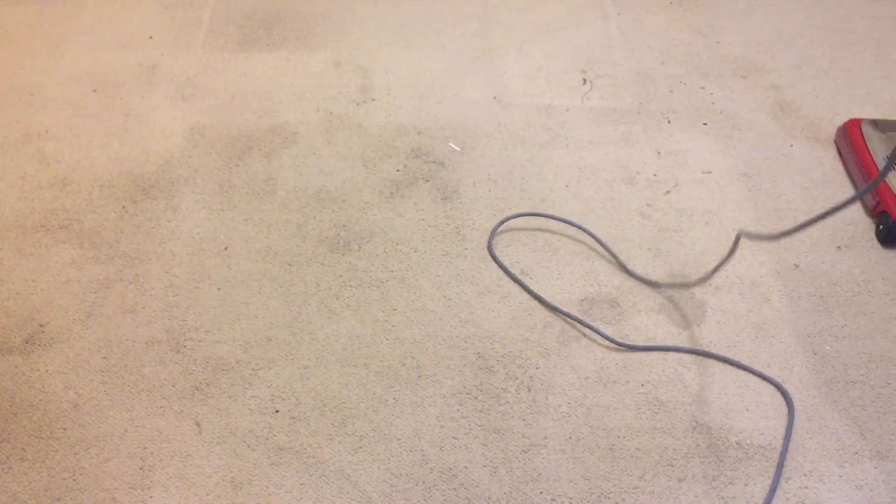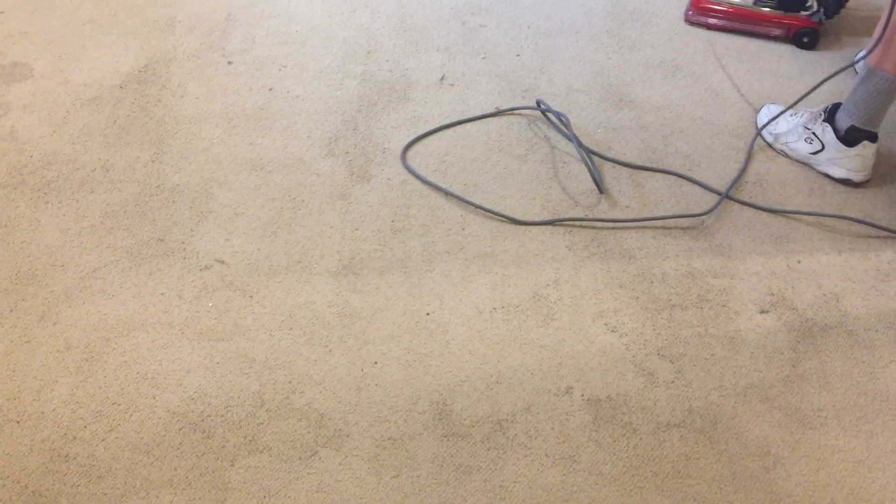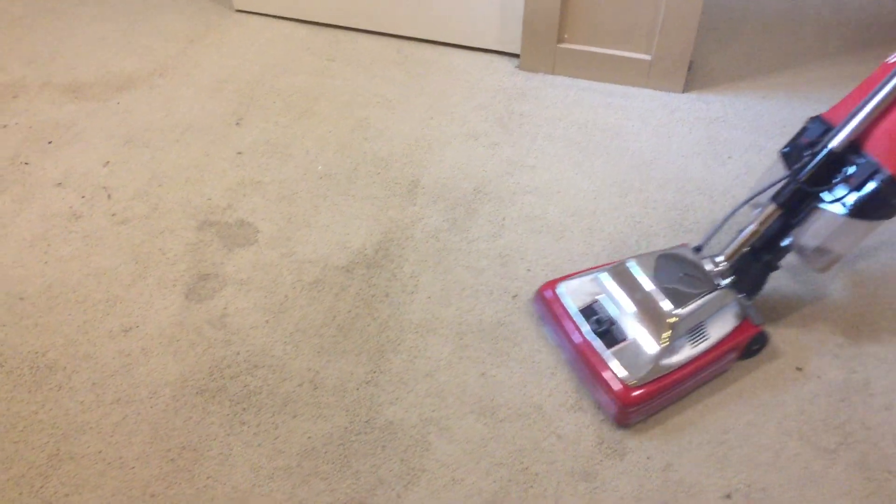Lots of stains on this carpet, lots of debris as you can see. I'm boosting my cleaner — I'm putting radical rinse in the solution — and I will be pre-spraying this carpet, which is something I don't normally do.